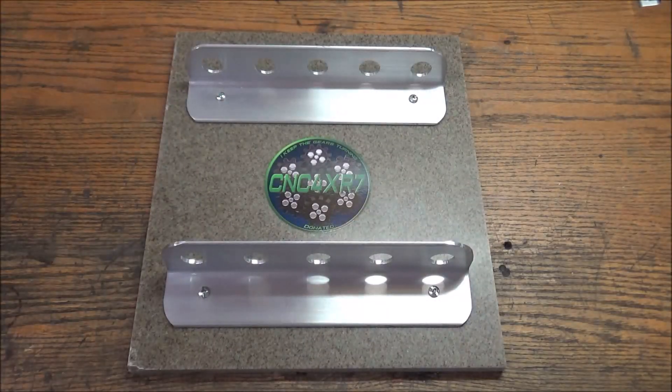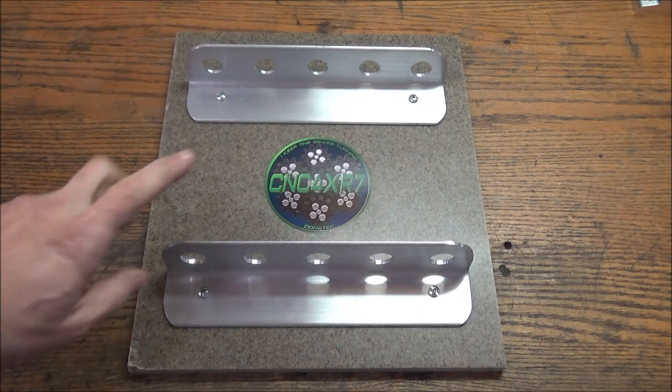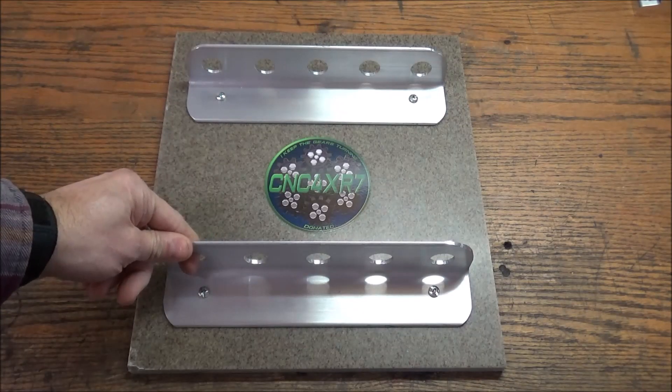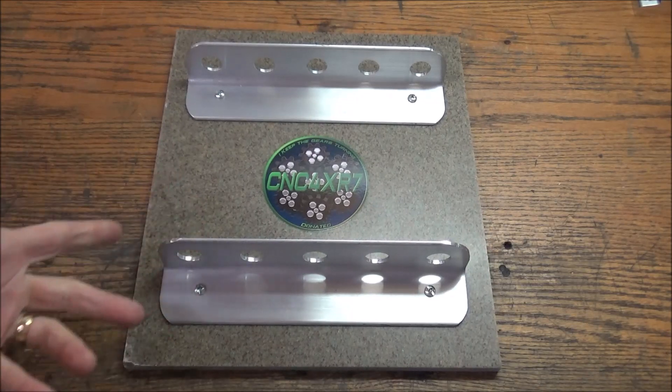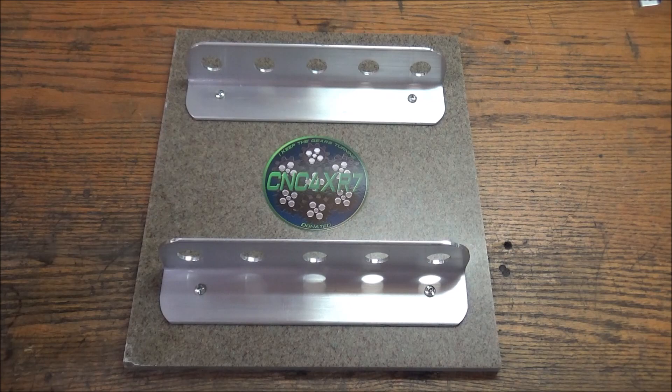Well, if you've made it this far, you must be one of the few loyal subscribers and viewers of my videos. I want to say thank you for all your loyal support throughout the years. While I was machining my TTS tool rack, I had a couple of extra pieces of this 2x2 angle, so I machined up this tin tool rack here. I'm going to do a drawing for those of you who make it to the end of the video.